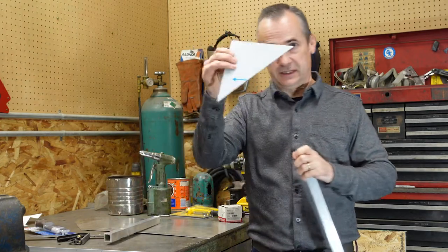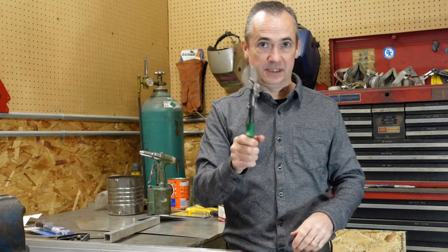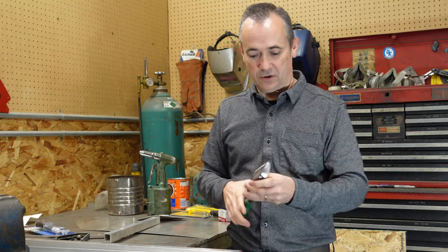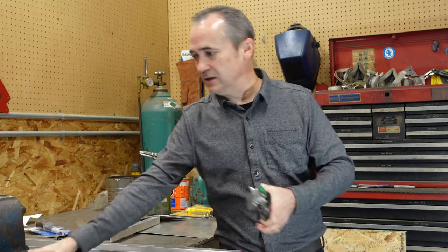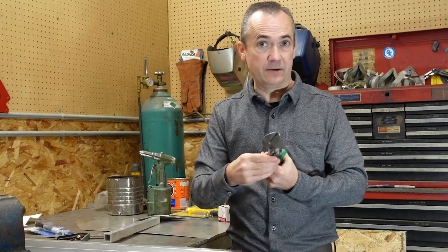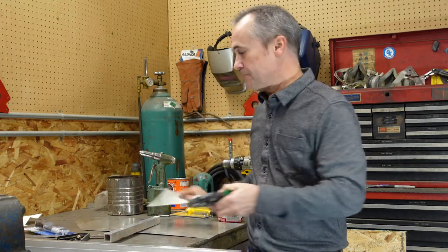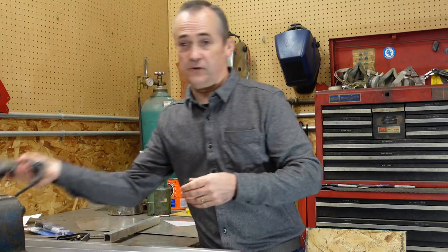Now if you're thinking about how to cut this it is really simple there's plenty of ways to do it. The simplest is literally tin snips this aluminum cuts very easy with tin snips they have left-handed and right-handed ones that are made just to go straight very simple to do that it is not difficult to cut this.